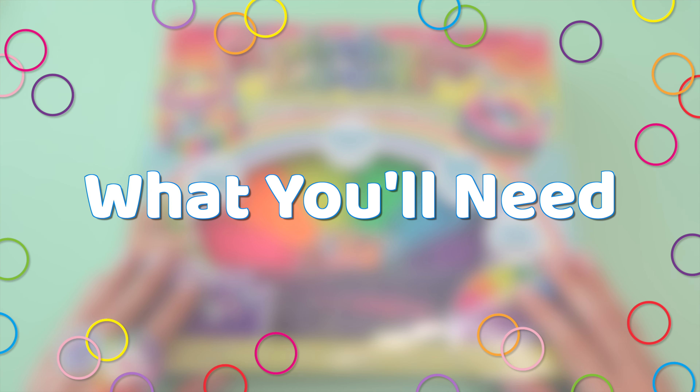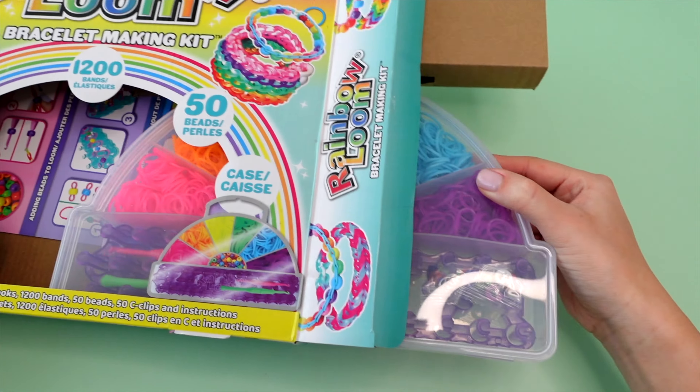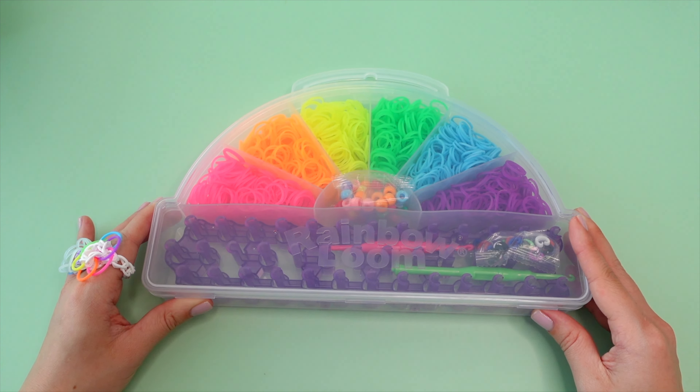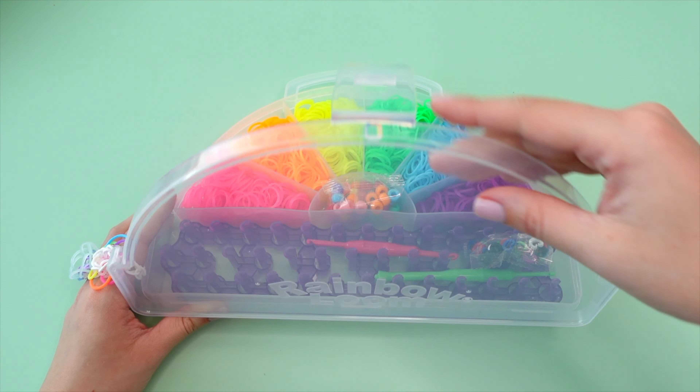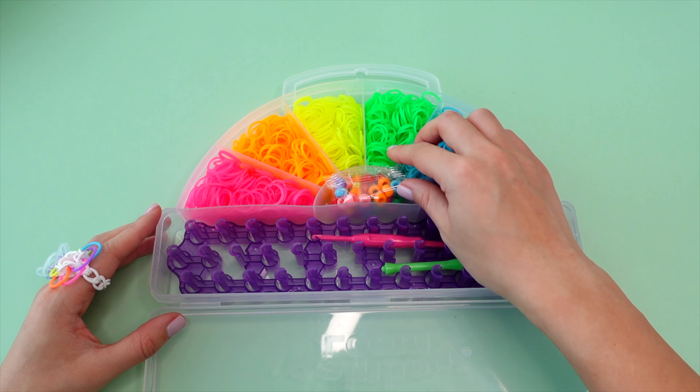To make this bloom ring today, I'll be using the Rainbow Loom Bracelet Making Kit. This is currently a Walmart exclusive, and I will link it in the description box below if you'd like to shop this kit. It, of course, comes with instructions, as well as this really cute rainbow-shaped storage case. Inside of this kit we have one Rainbow Loom, two hooks, 1,200 bands, 50 beads, and 50 C-clips.